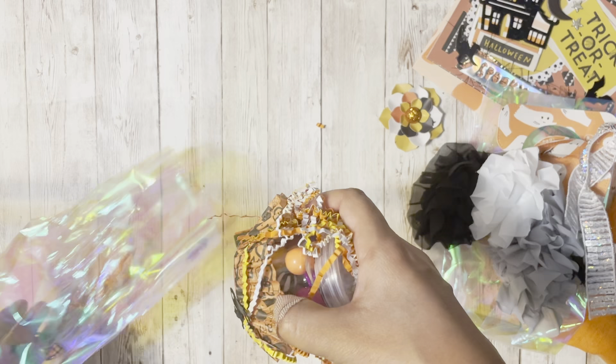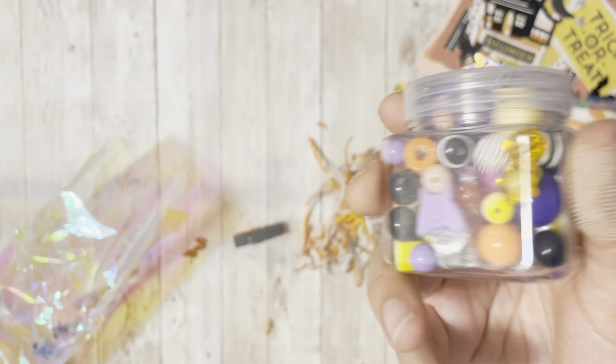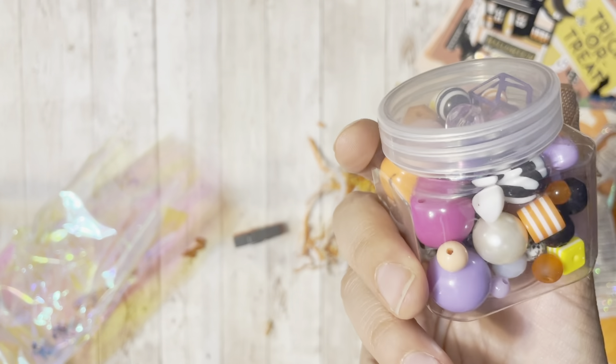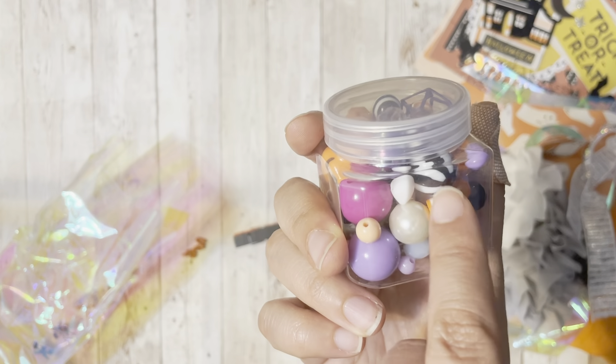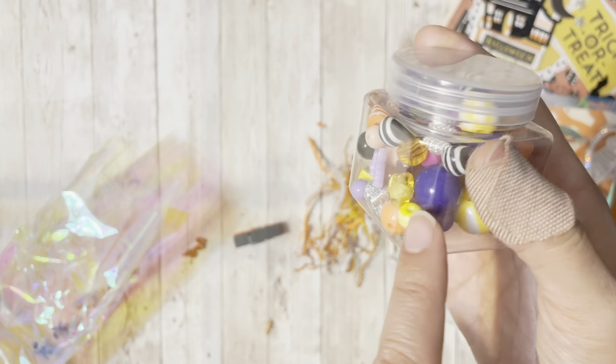Oh cute! A little bead box. How awesome! Thank you so much. Oh and I don't have these beads and I wanted them — and that one too actually. Both of those. So yay! Thank you!